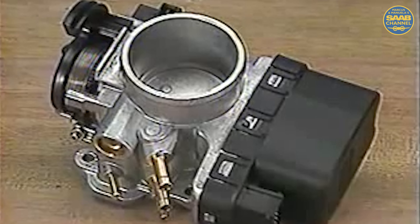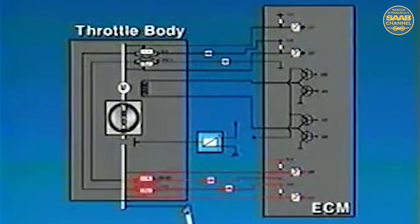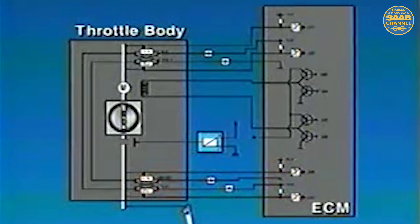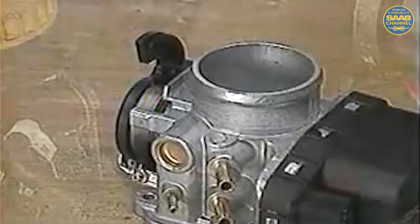One of the major new functions of the Trionic T7 is the electronic throttle. As the driver presses the accelerator pedal, a cable operates a pedal position sensor assembly located inside the throttle body. The ECM interprets this as the amount of engine torque requested. The ECM then performs a variety of calculations and precisely opens the throttle with an electric motor in the throttle housing. The ECM receives feedback from the throttle position sensor assembly regarding the position of the throttle butterfly. Although this system is similar to the traction control system seen previously on some 9000 models, only V6 models feature a traction control function. For safety reasons, a fault in the electronic throttle will cause the system to go into a limp home mode. After the cause of the limp home condition is repaired and diagnostic trouble codes are cleared, the throttle linkage must be manually reset. Details on this procedure are found in the service manual and are thoroughly discussed in 9-5 training sessions.